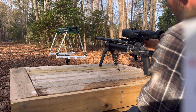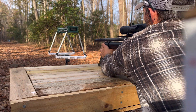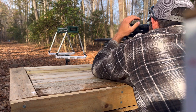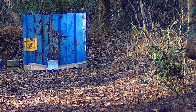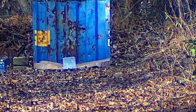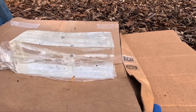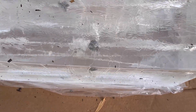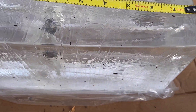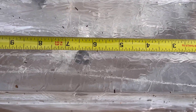260 grain — I have no idea where these are going to hit, so I'm just going to wing it. Okay, we got another hit. Looks like a little less penetration out of the 260, but it does look like it expanded in there.